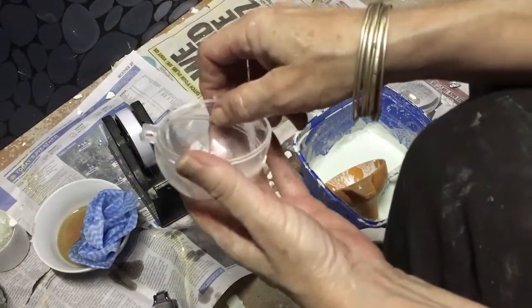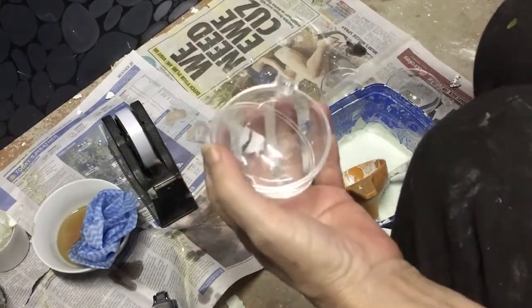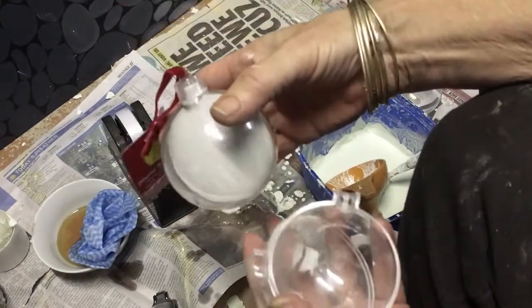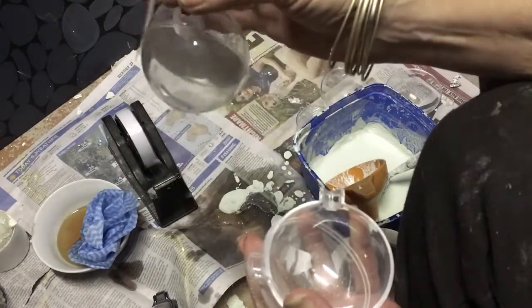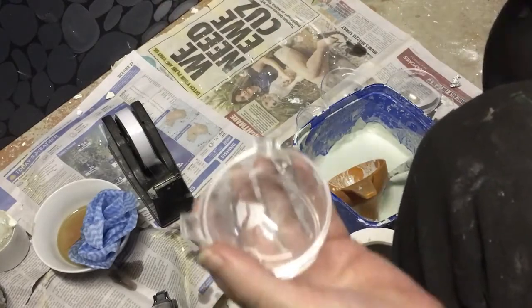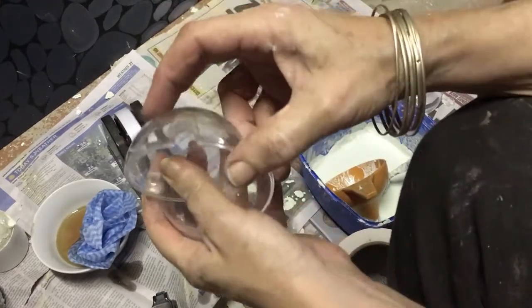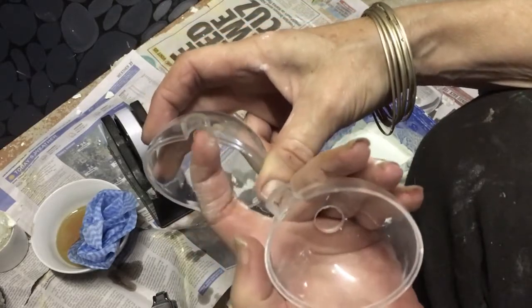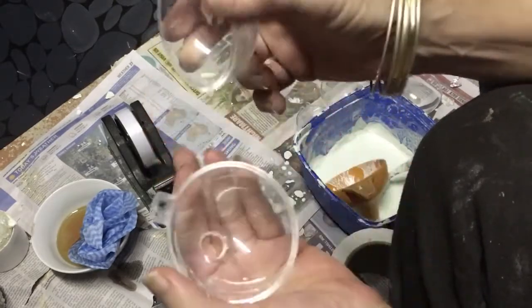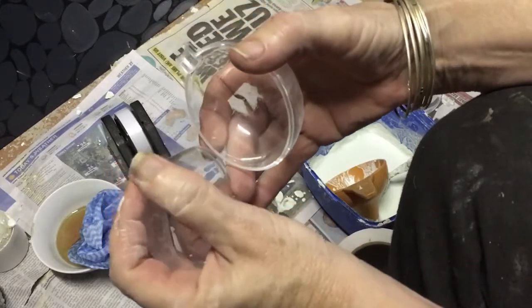This is just a Christmas ball that I've got — you purchase them like this. You've got a wee cap on it so you can hang them on your Christmas tree. What I've done with this one is I've filed out the centrepiece here, so that our bolt can go through there.